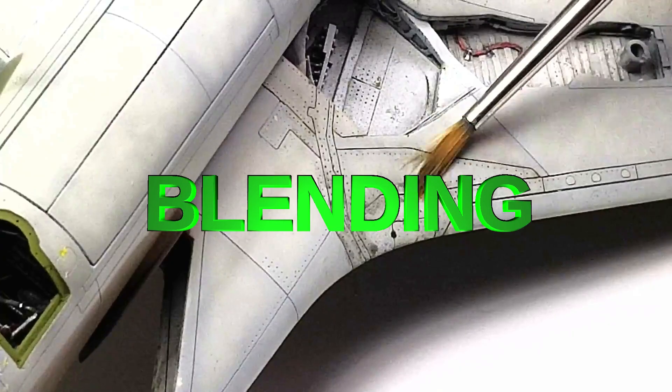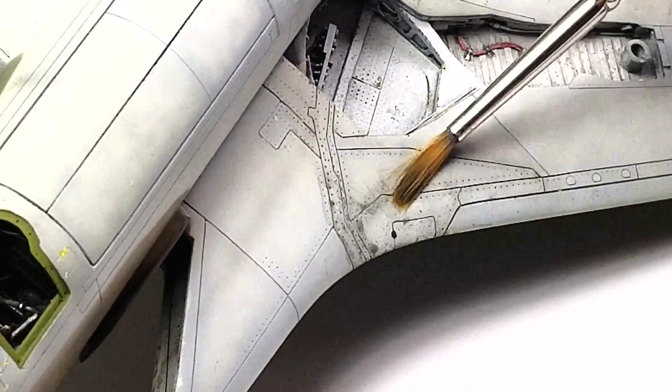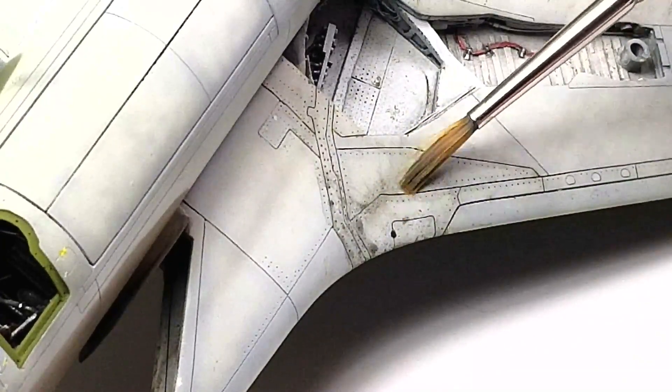Use the brush to swipe across the panel lines. If you swipe with the panel lines, it'll remove the wash from inside the panel lines or recessed area.